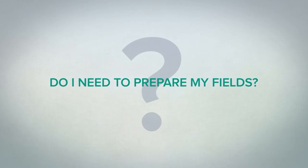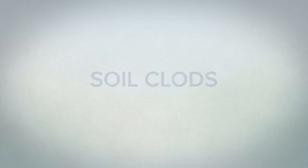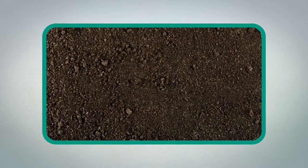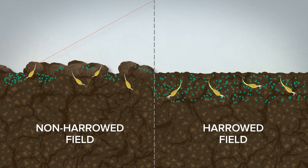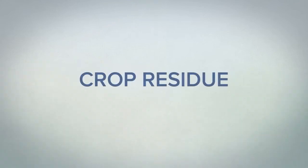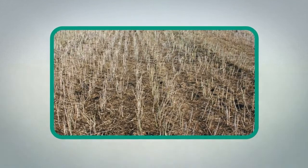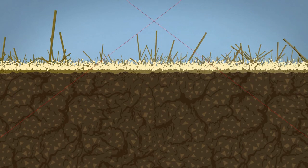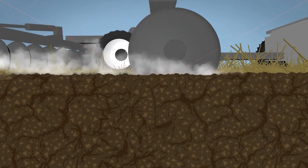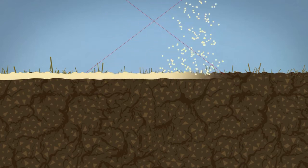Let's talk field preparation before applications. For best performance from your soil applied herbicide, the soil should be in good tilth with a smooth, clod-free surface. Fields with soil clods should be harrowed; otherwise, any weed seeds that germinate within or below soil clods will not be controlled. Excessive amounts of crop residue can reduce the performance of soil applied herbicides by intercepting the product before it reaches the ground or interfering with incorporation. A pre-application tillage pass with a disc or field cultivator may be necessary to get surface trash levels low enough to not interfere with the performance of these herbicides.